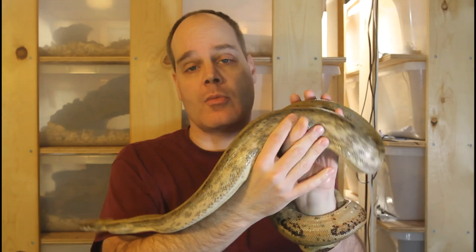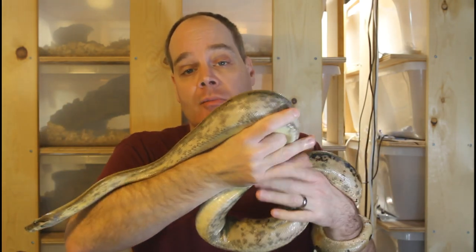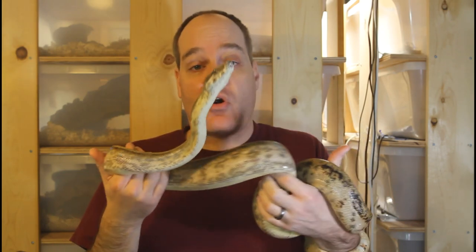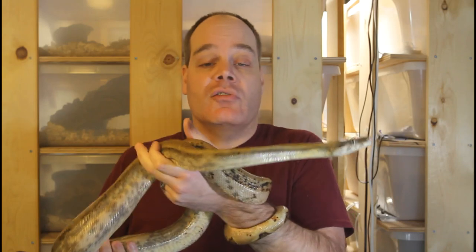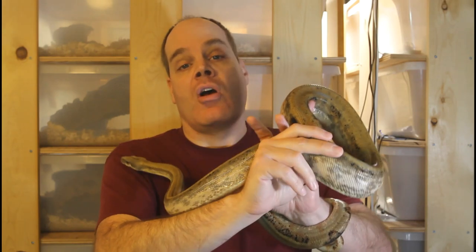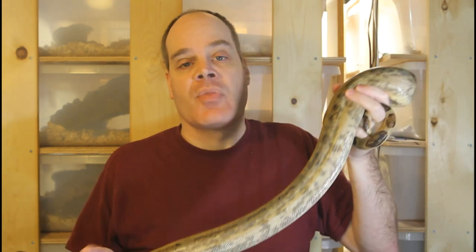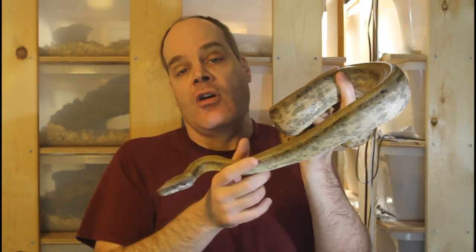One very common thing that beginners worry about is whether their boa has certain health-related issues, diseases, or parasites. We really need to be worried about these things and take appropriate precautions. That said, sometimes people start interpreting normal symptoms as though their boas already have these diseases. The prime example is a disease called inclusion body disease, or IBD. In the end stages of IBD, the animals will often have neurodegenerative symptoms — it was actually called stargazing disease because the animals bend their head back up, almost as though they're looking up at the stars, with their bodies taking on unusual contorted shapes.